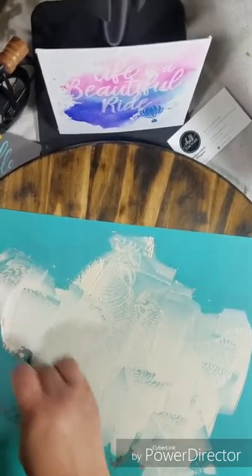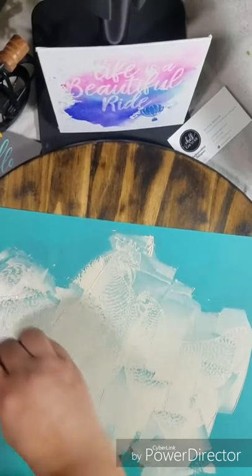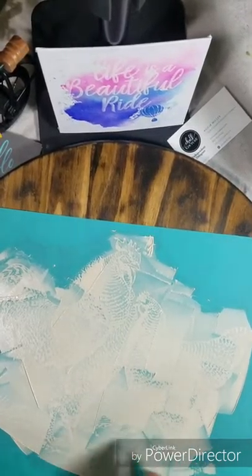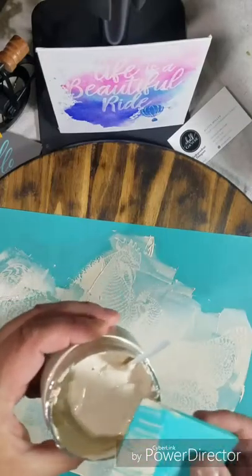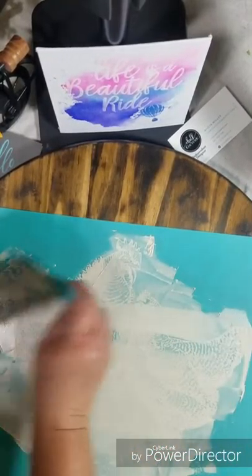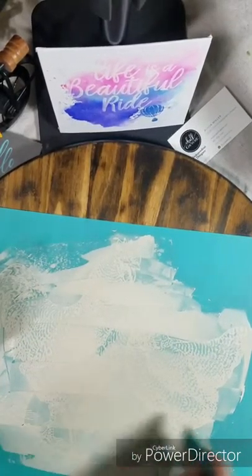What I like to tell people is keep your squeegee at 90 degrees — perpendicular to your transfer — and you'll be able to get all of the chalk paste through without a lot of heartache. Add some more right over here, and you want to apply good pressure and let the squeegee do all of the work.